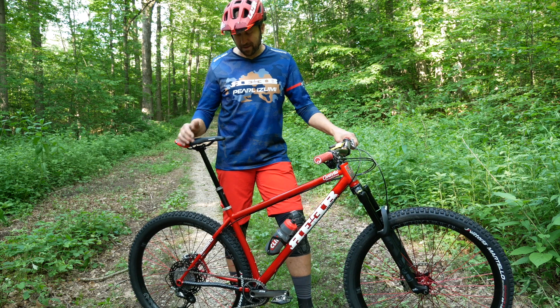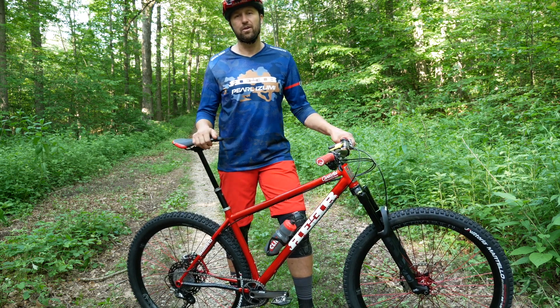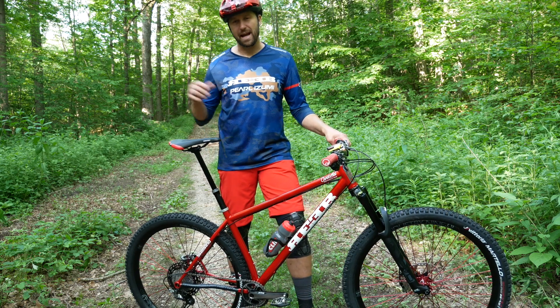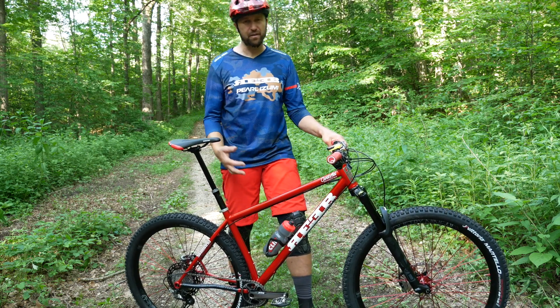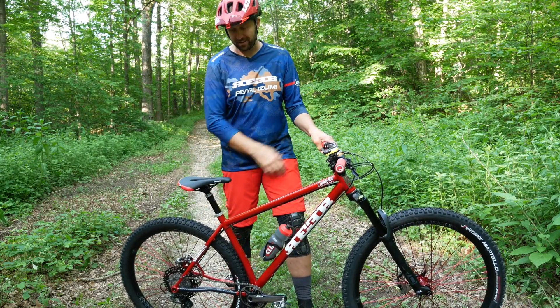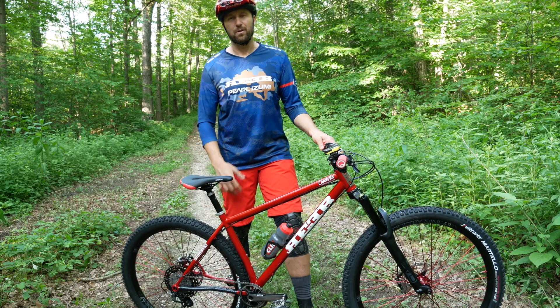Something super exciting about this bike is a PNW 200-millimeter dropper post. As far as I know from what the guys told me, this is the first one out in the field. I figured it would be perfect for this bike so that if I do go dirt jumping or trials riding, I can get the seat ridiculously low.